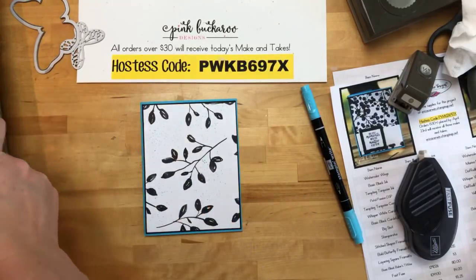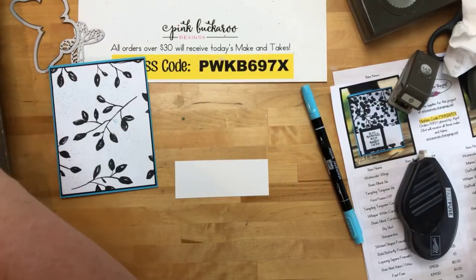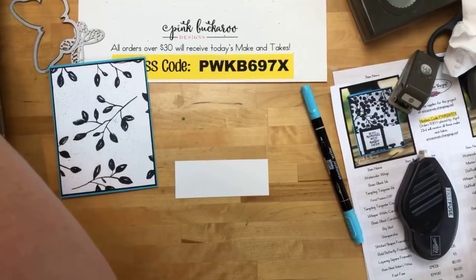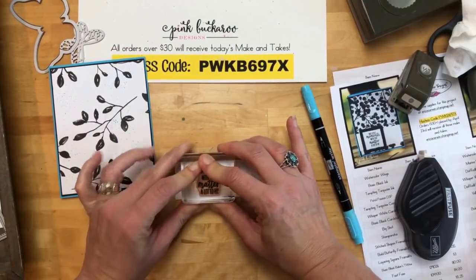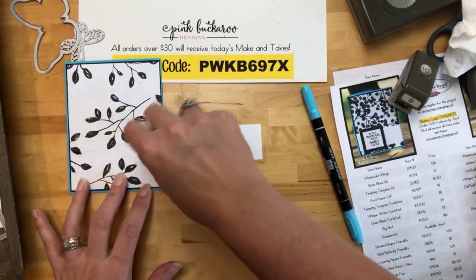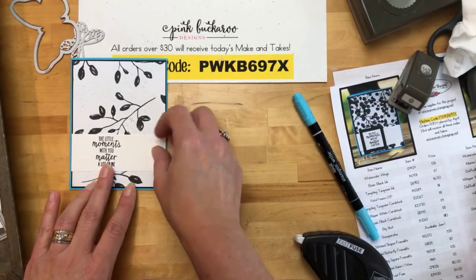One really fun thing — flicking the ink from your marker is super easy when you use the inside of your lid like this. Since I saw this I have been flicking ink on every project — it just adds a little more pizzazz to your paper. Isn't that neat? So easy. We used to have a tool that you hooked onto the end and you spritzed it, but this is super easy. You're going to put that on a basic black mat and on the Tempting Turquoise card base. Then we've got this white strip and we're going to stamp the sentiment: 'The little moments with you matter a lot to me.' I love these sentiments — I don't know who writes them, but they're clever.